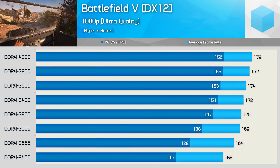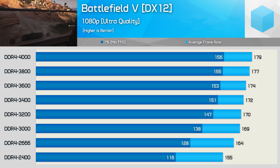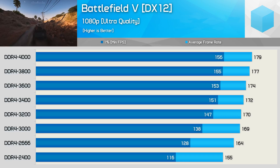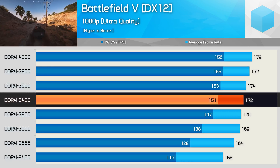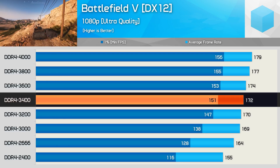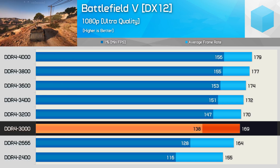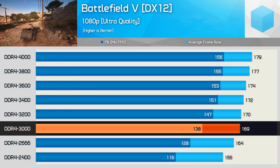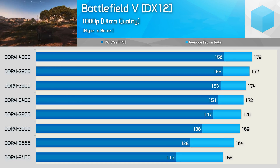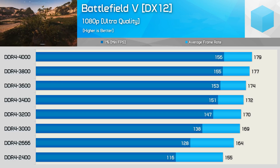The real performance hit comes from using DDR4-2400 which is below the official spec, while 2666 is the official spec. Anything slower than DDR4-3200 with CL17 timings really does leave a lot of performance on the table — at least with an RTX 2080 Ti at this resolution using these quality settings. Moving on, the last gaming benchmark is Battlefield 5, another CPU-demanding title. At 1080p we continue to see performance gains as memory frequency increases, though DDR4-3400 again appears to be the sweet spot, and frame time performance dropped off notably with DDR4-3000.